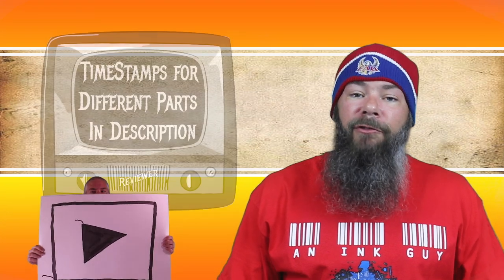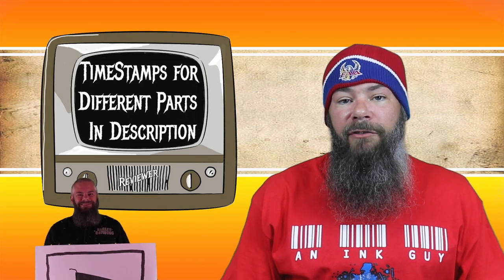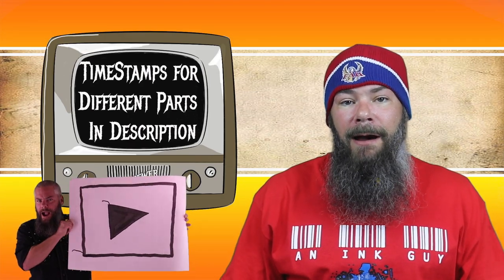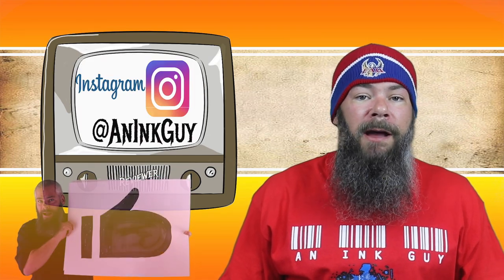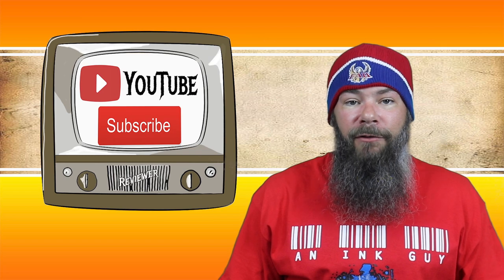Today we're looking at a red ink from Faber-Castell Garnet. Hi, I'm Adam, and I'm an ink guy. There are timestamps down below so that if you want to skip around, you can, but if you've got the time, check out the entire video. You can follow me over on Instagram, and don't forget to subscribe.